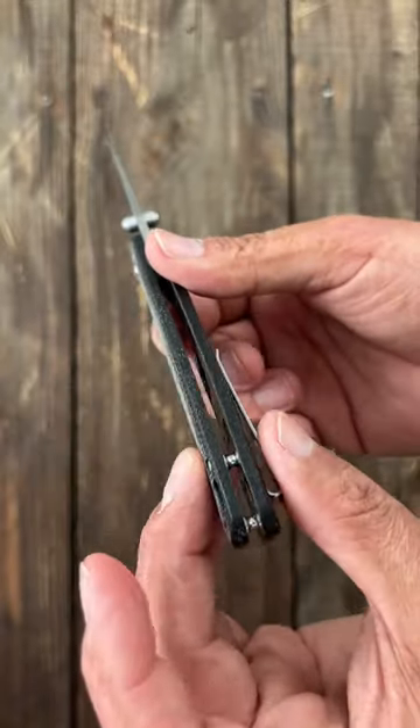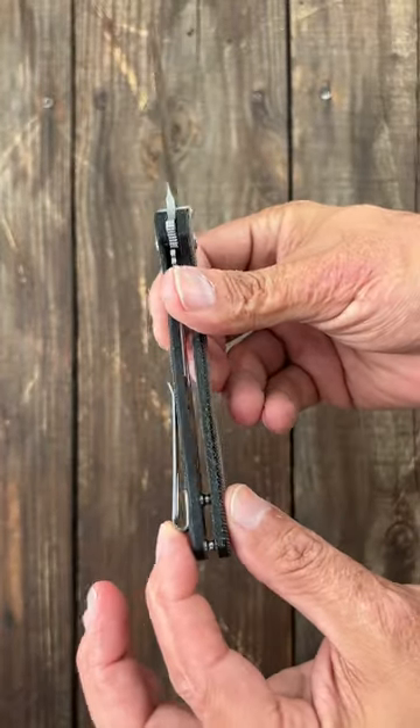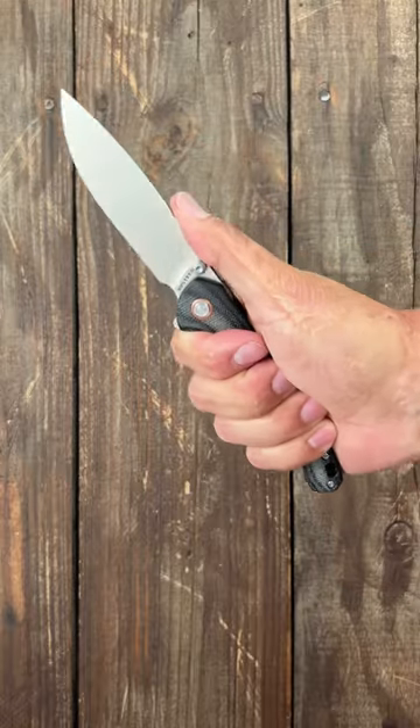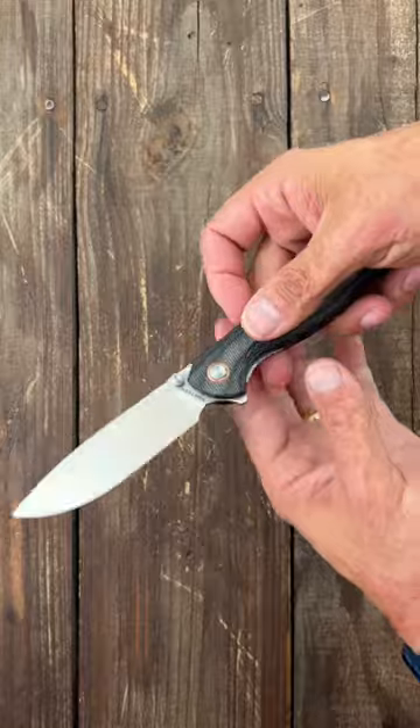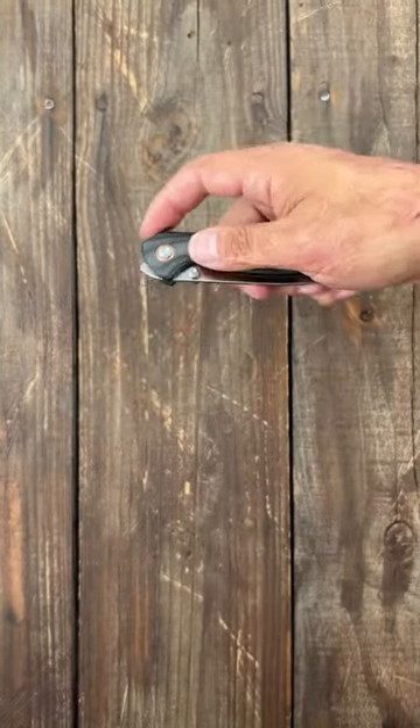Beautifully contoured micarta scales. Deep carry tip-up pocket clip. So yeah, I'm not too sure why this one doesn't get the same love that the rest of their models do. Let me know what you think about the Volstead Labrador.